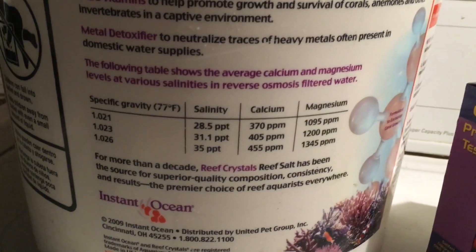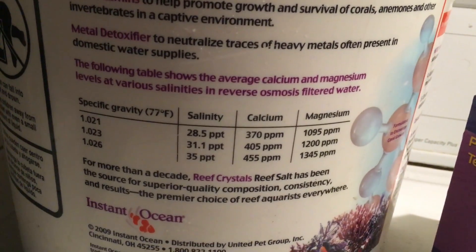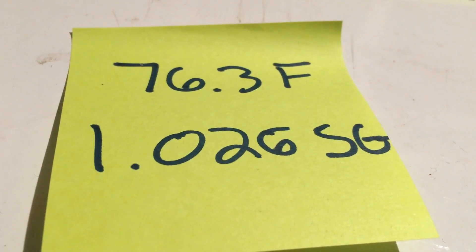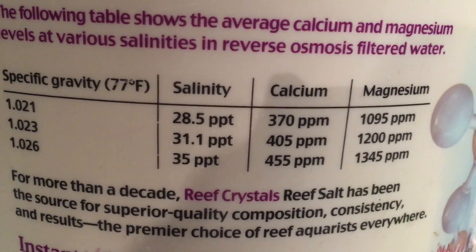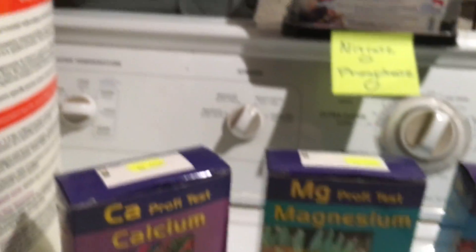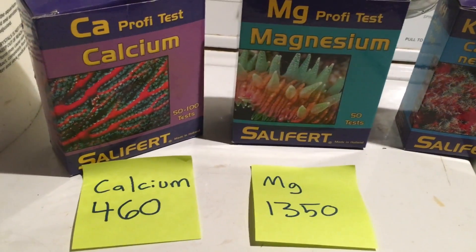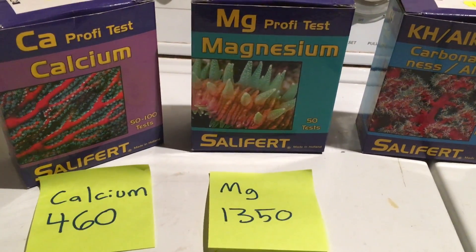On the back they give mixing instructions, and they also have a chart which tells you what the calcium and magnesium levels will mix at at different salinities. I mixed my salt at 1.026 specific gravity, and the temperature at the time of testing was 76.3 degrees Fahrenheit — close enough to the 77 degrees on the chart. So it tells me calcium should be at 455 parts per million and magnesium at 1345 parts per million. I tested with my Salifert test kits and sure enough, calcium came in at 460 and magnesium at 1350 — right on target.